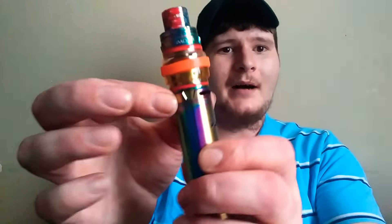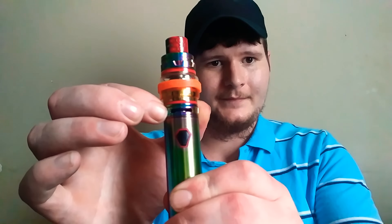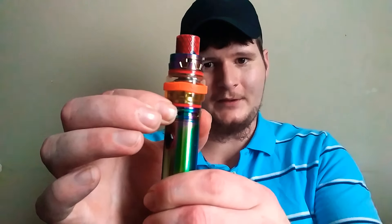It has a 3000 milliamp hour battery, an 8ml juice capacity — unlike the X8 Baby which only has 4ml. It does have an 810 drip tip, top fill, and bottom airflow. Airflow hogs, you're going to love it. You can also cut this thing down for mouth-to-lung.